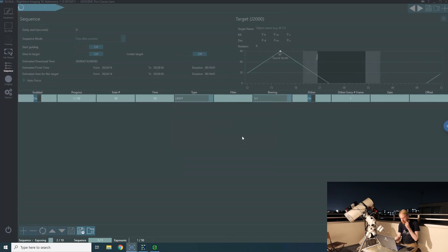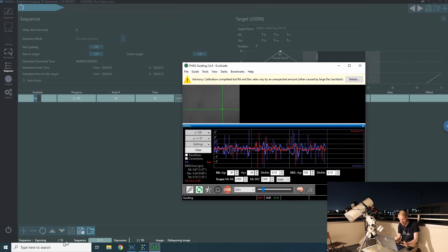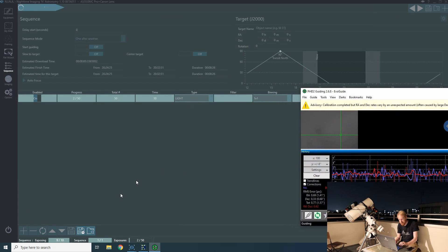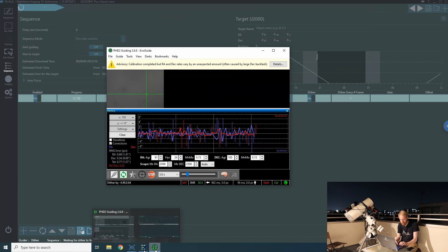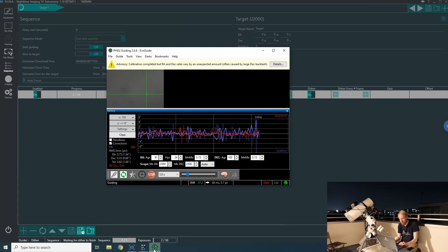Now we watch to see when the dither actually happens. The secondary rig takes 10-second exposures and finishes its first one, but the dither is not launched yet. Then it says 'waiting for dither to finish' — because if I go to the main imaging rig, it finished its first exposure and launched the dither, but only after the secondary rig's exposure was also over. So both rigs must finish before the dither is triggered. There's a lot of wind and movement, so it's not as effective as it could be, but you can see how it works.